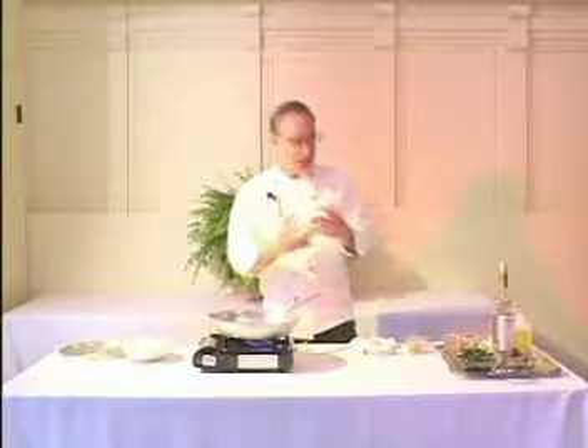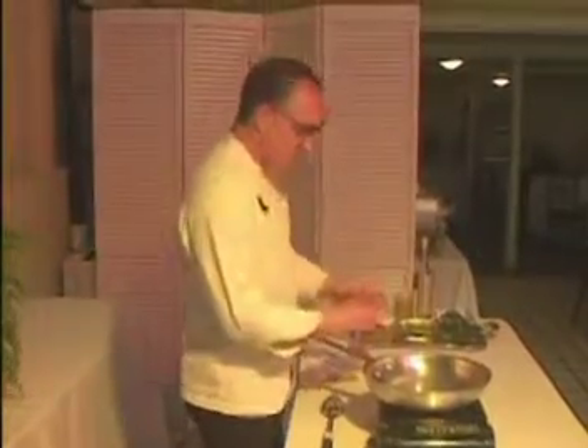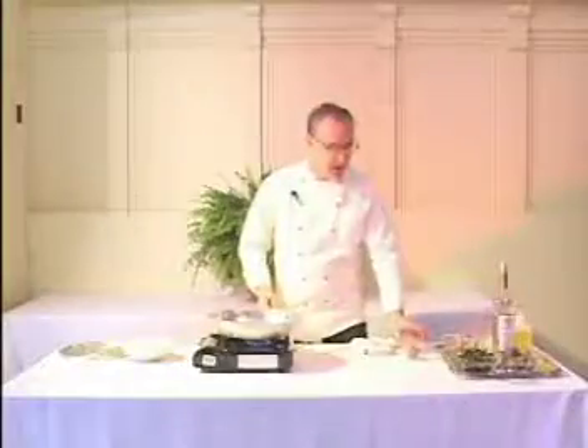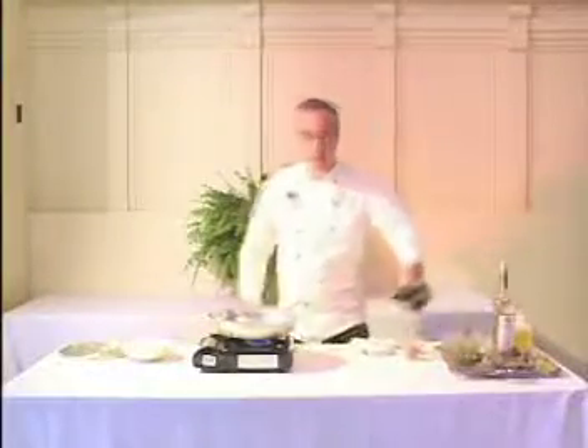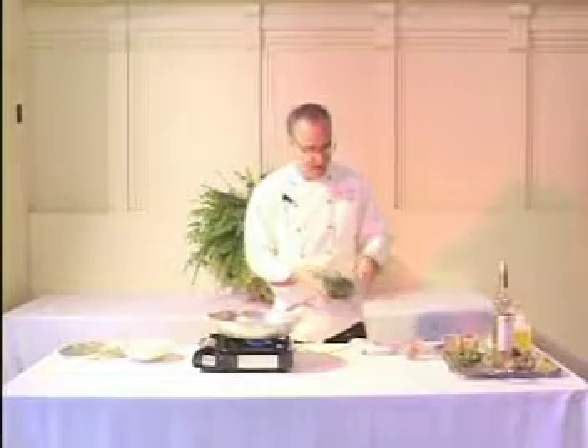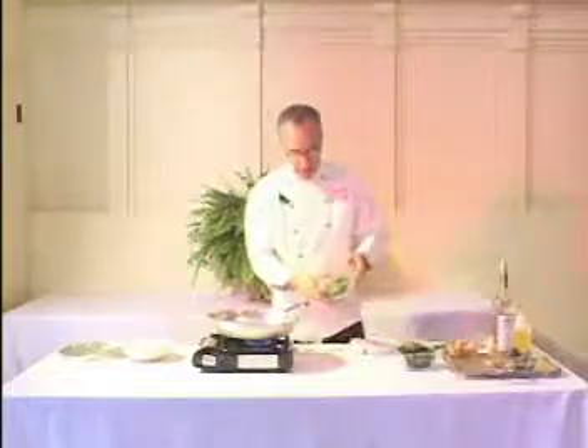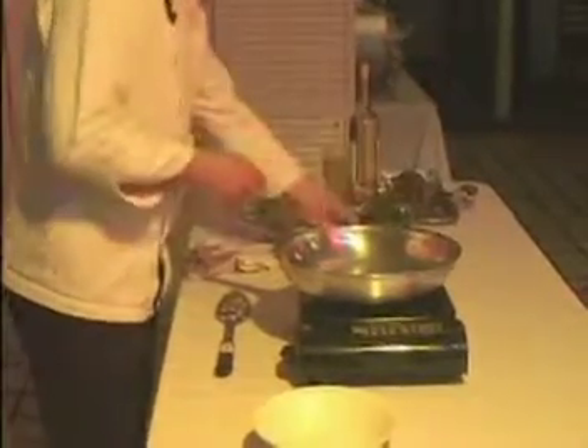So what we've made is some homemade chorizo — that's a spicy pork sausage. We're going to steam open the clams and also serve it with some chickpeas, some kale. Kale, of course, being a great Portuguese vegetable that they love in their soup so much, seasoned with coriander and parsley.